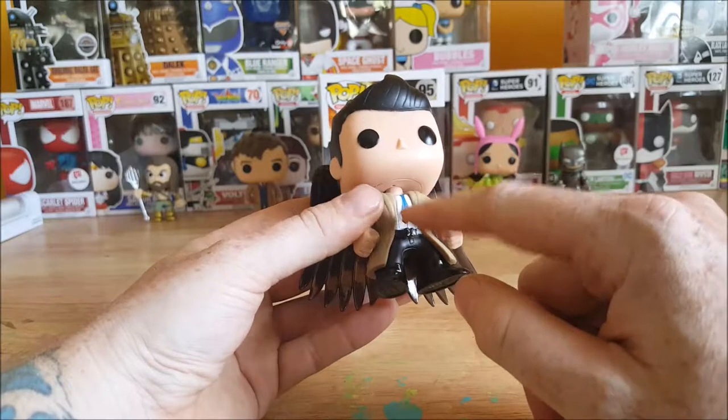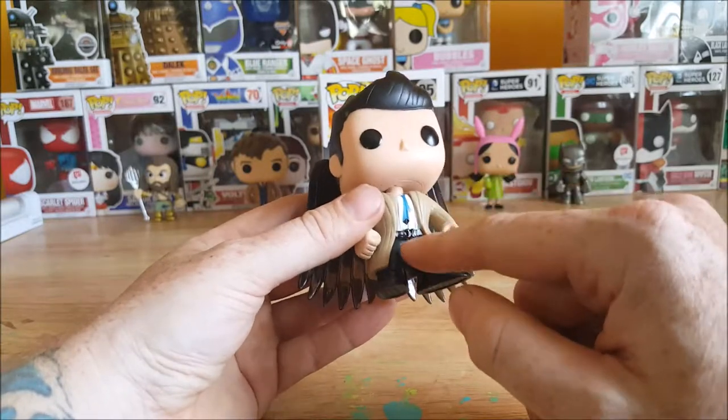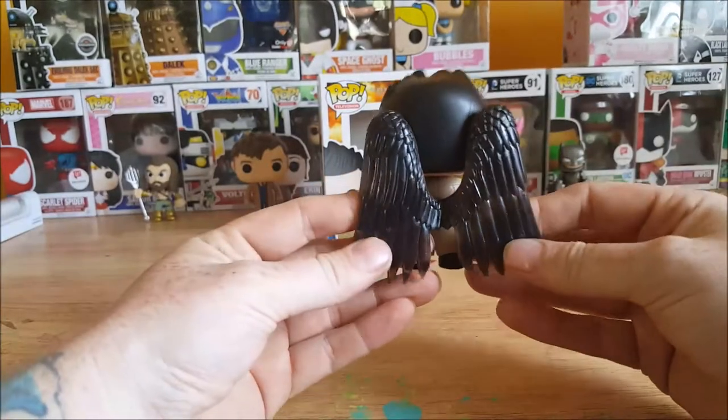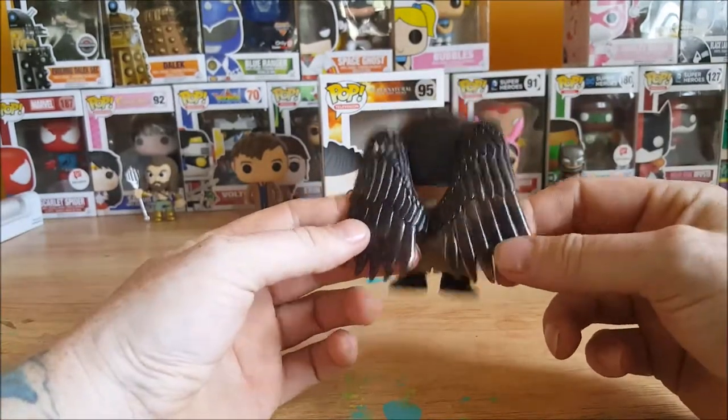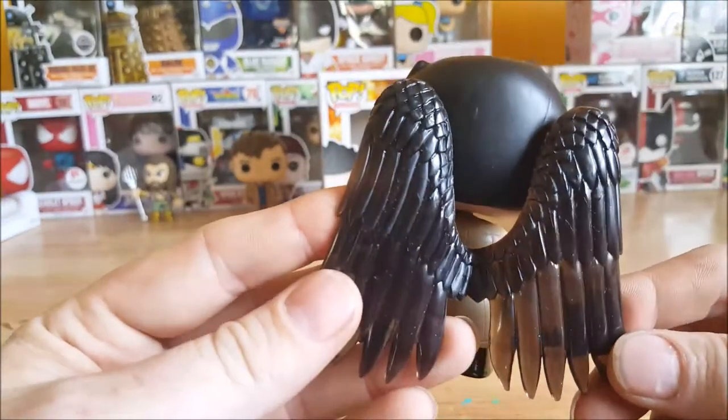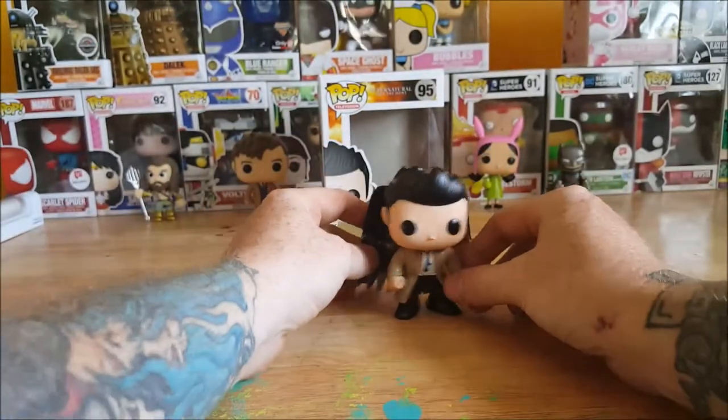You got the trench coat, the messed up top loosened tie, the white shirt, the black pants and shoes. And then you got slightly transparent black wings — very nice detail on the wings. I really like this figure. I can't wait to get the others in this line.